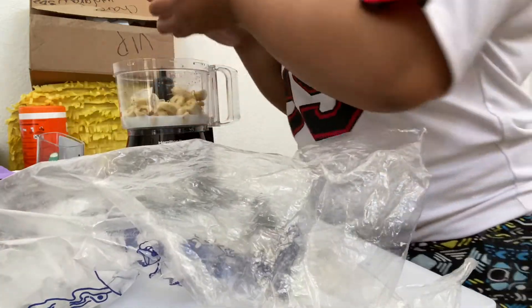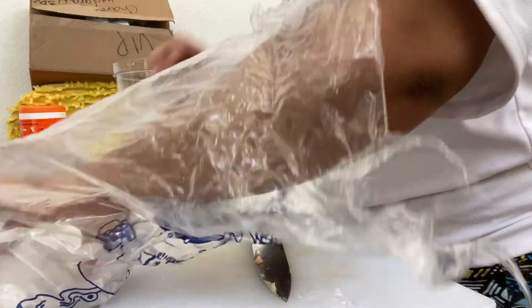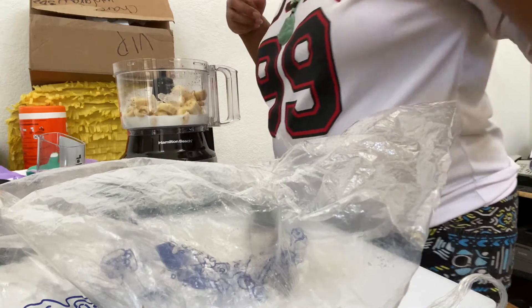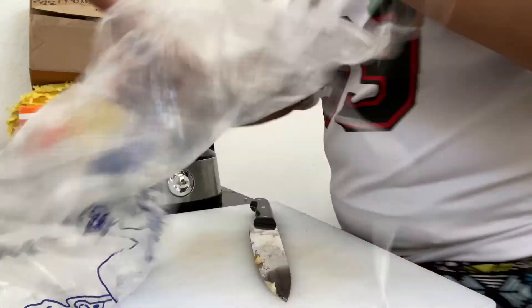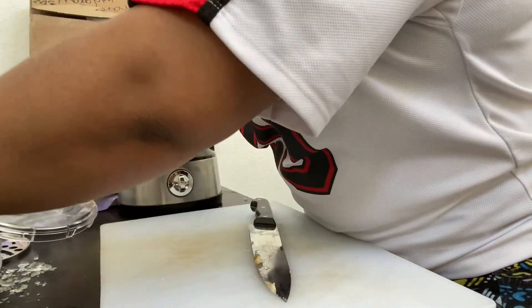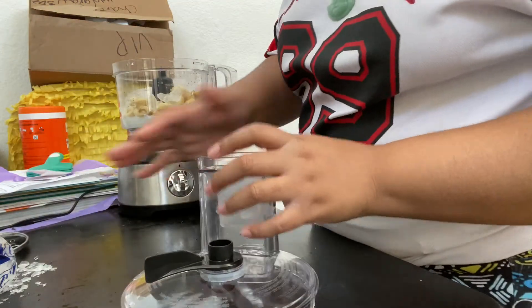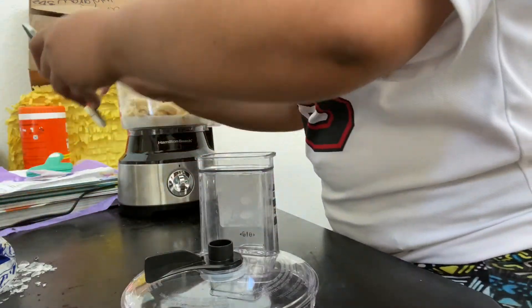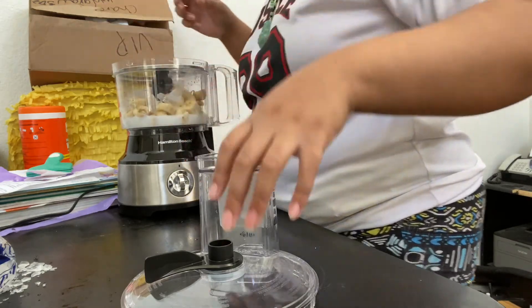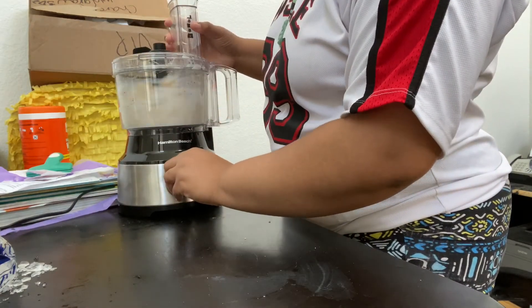As you guys see me putting in the ice, at the bottom of the bag there was a hole, so that's why it looks kind of weird as my hand is going inside the bag and out the other side. Enjoy. As I'm putting the lid on, I want you guys to hear it — the blender is really loud.